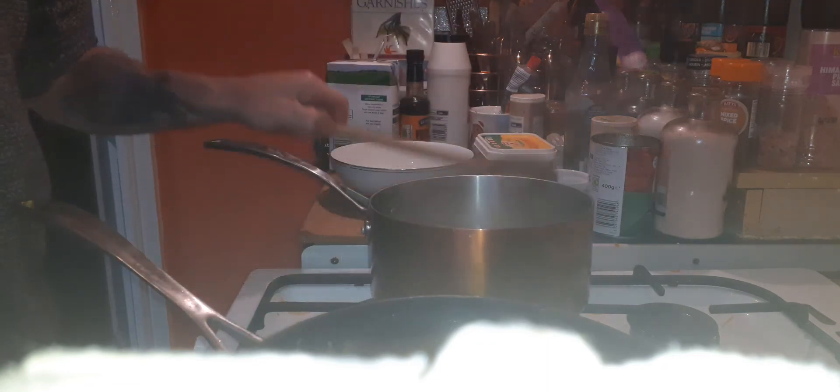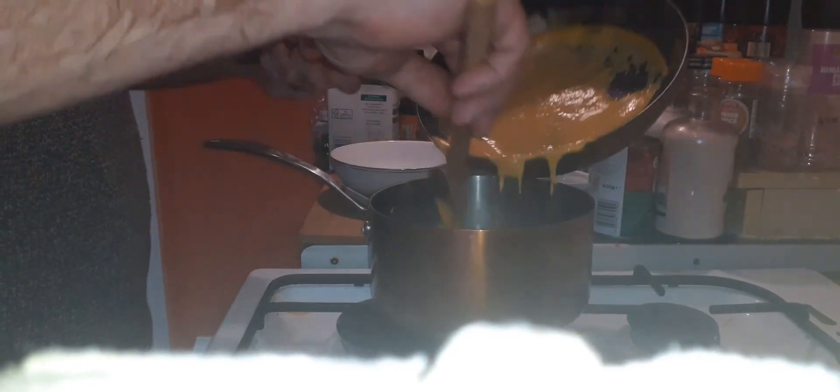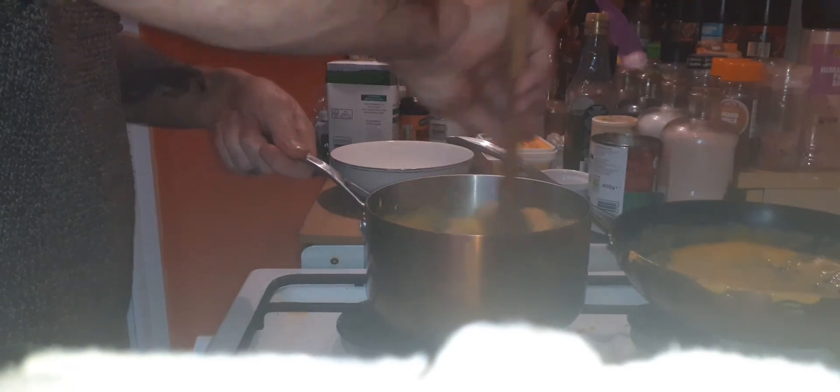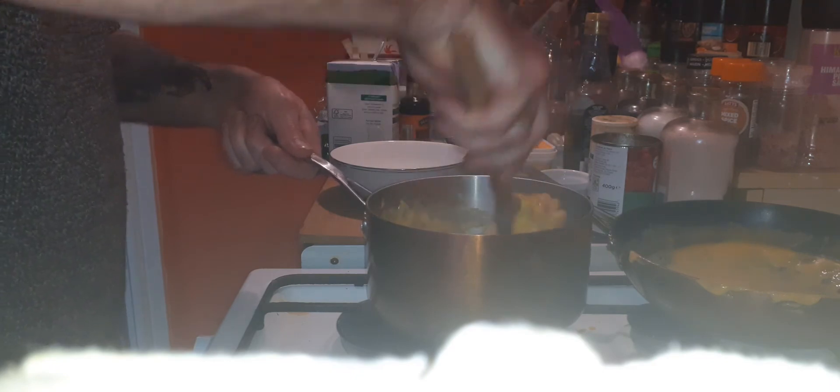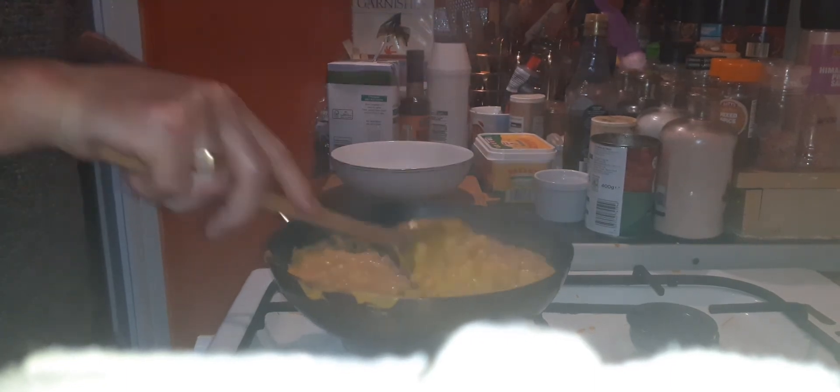Once it's been drained, pour in some cheese sauce. I'm just preparing — and there you go of course.